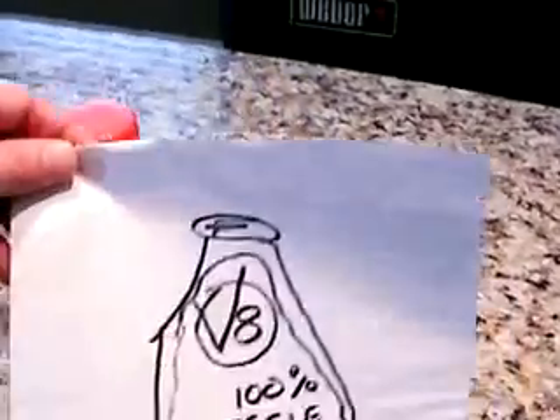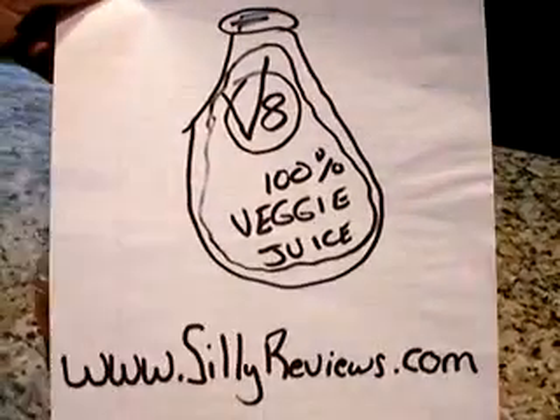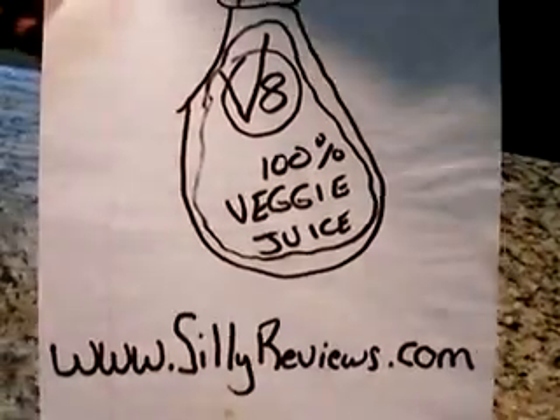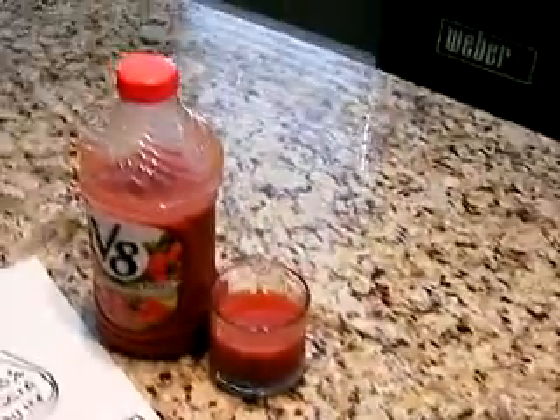This is the review we're doing right here — V8 100% veggie juice, from sillyreviews.com. Now, some people when they think of V8 they want to vomit.